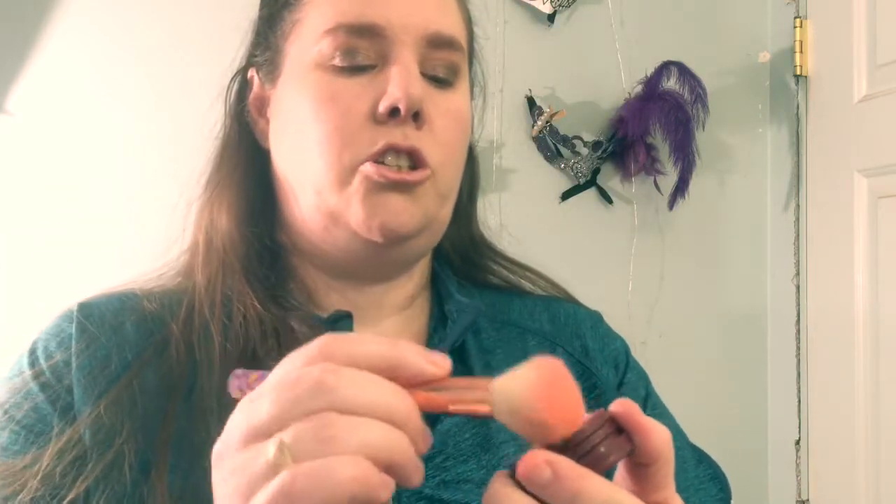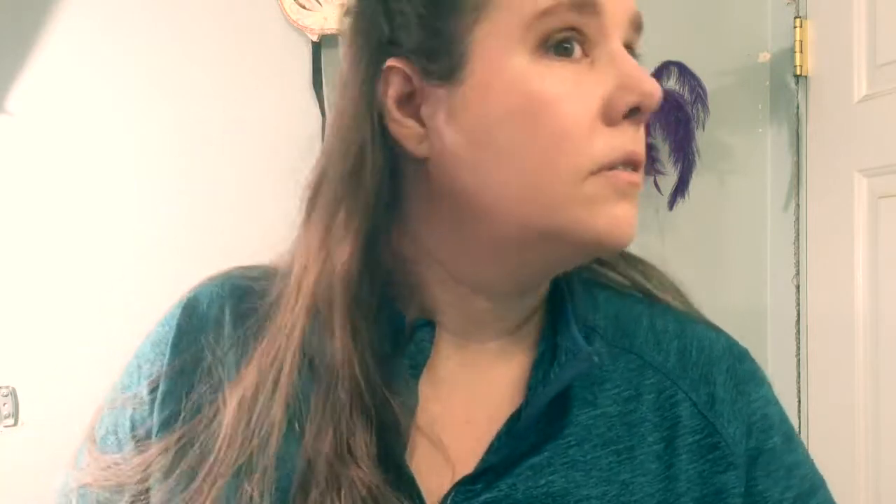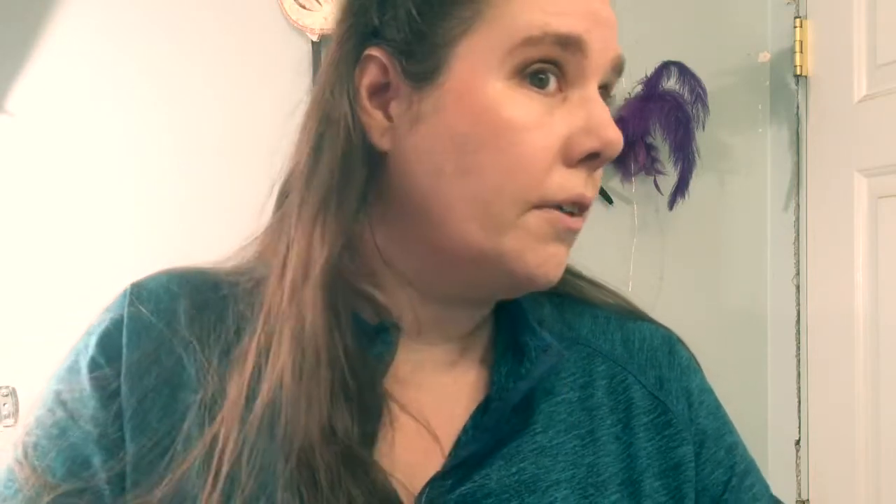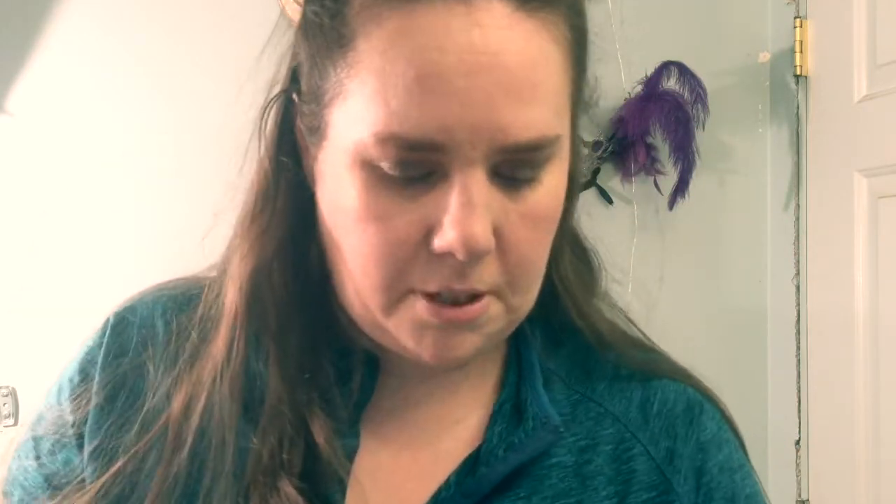I'm going to grab this Super Shock High Five cheek color. I noticed when I used it the other day you need a very light hand, so you want to use a very loose brush. That looks more like a blush topper to me. I'm going to take my Papa Don't Peach and put that down first, then grab the Super Shock and put it right over the top as a blush topper. It may be my skin tone, but it just seems to be absorbing into my makeup and not really leaving anything. I don't believe that's a highlight — it doesn't say it's a highlight.